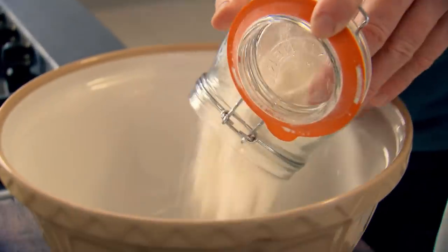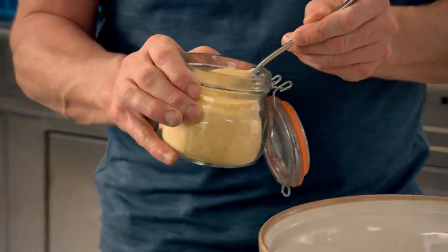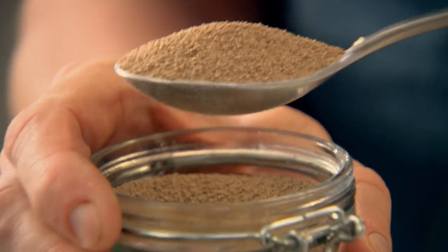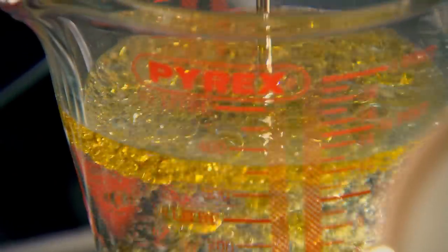First off, start with the dough. Tip 500 grams of strong bread flour into a mixing bowl and add 20 grams of semolina — that gives the focaccia its rustic charm. Focaccia needs really good seasoning; you can't season bread after it's baked, so it's got to go in right at the very beginning. Sprinkle 15 grams of dried yeast. Take some warm water and 50 mils of olive oil — that gives it a really nice silky, rich texture.